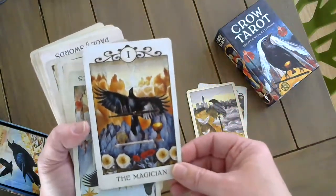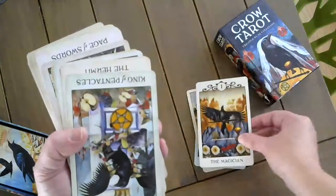The Magician. You can almost feel the power that this card contains.